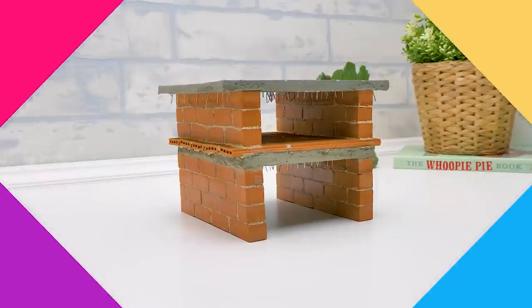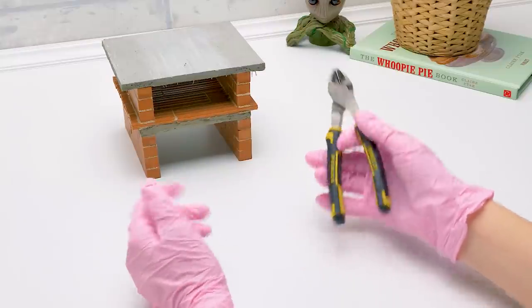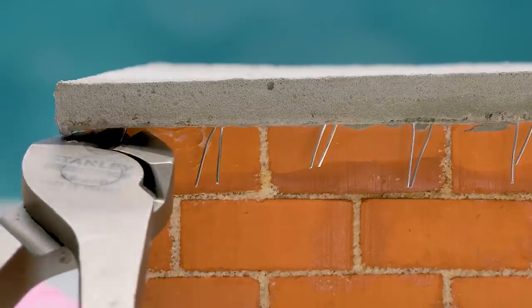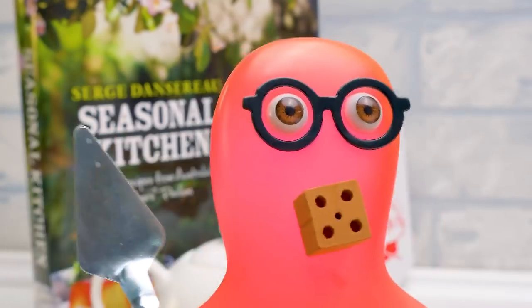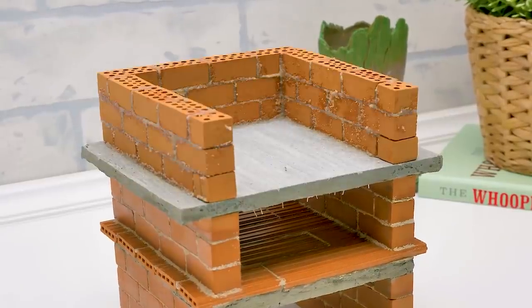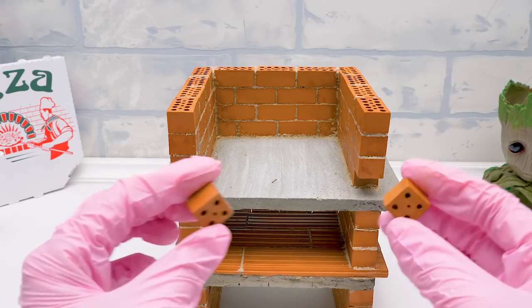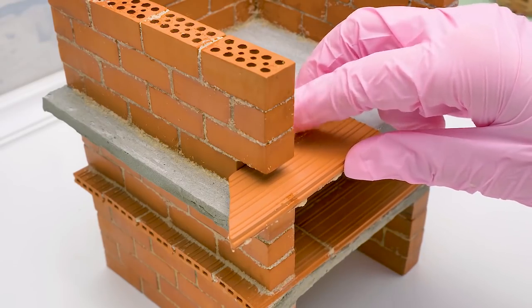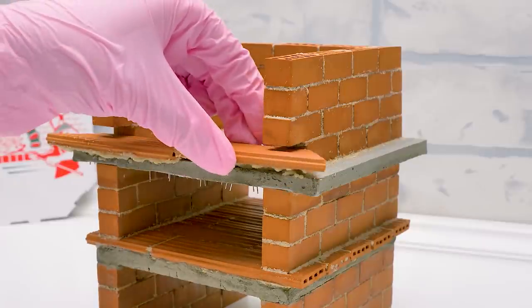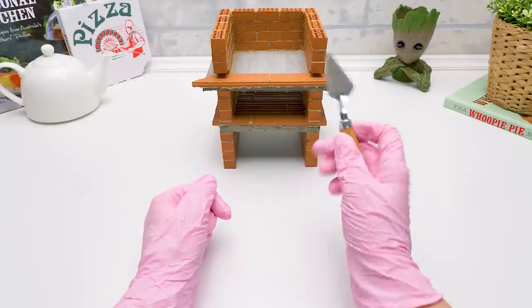Guys, here we need the same frame as we did for the lower level. Let's move on to the next step. Follow me! Looks great! But these bits of wire shouldn't stick out this way — we'll cut them with pliers. Be careful with this step, guys. Now we're gonna build walls again.